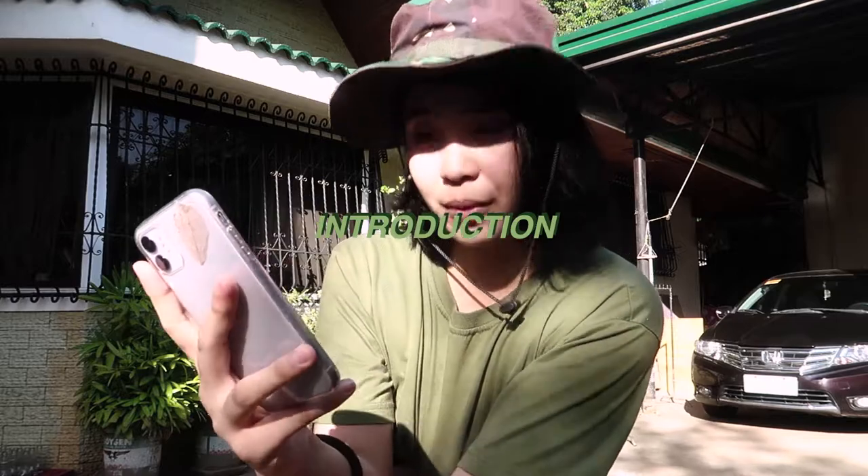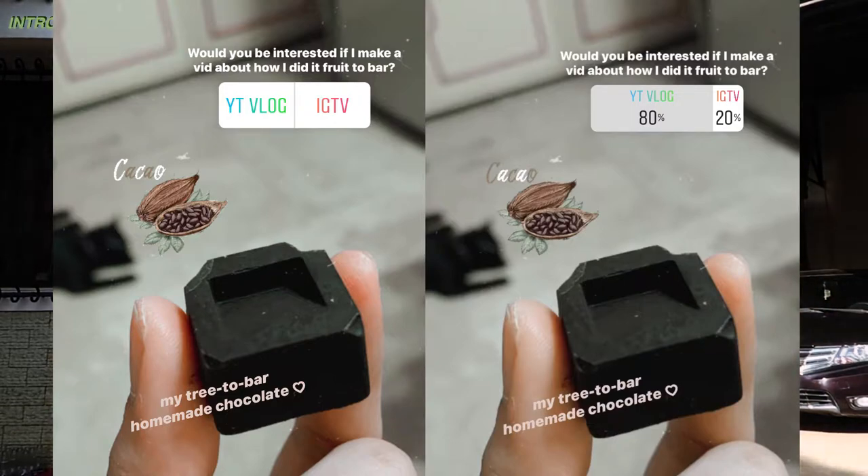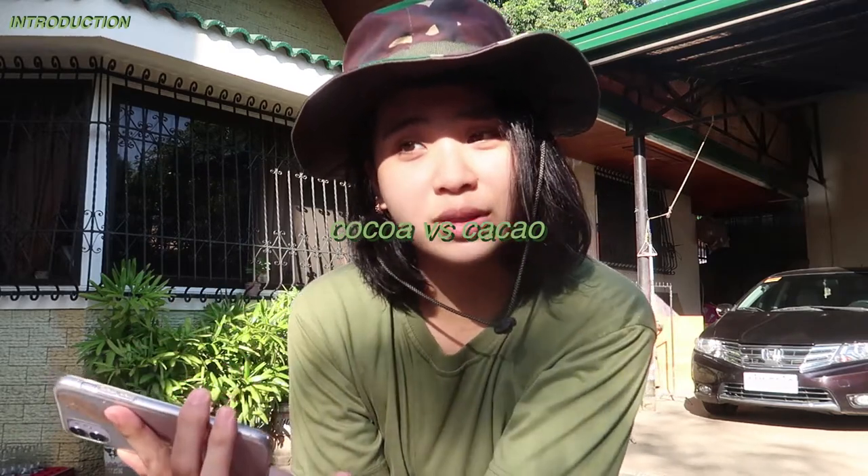So again, this video originated from a poll that I started on my Instagram account, which was the time that I asked if you want to learn how to make chocolate from real cacao beans. Before anything else, I just want to explain that you don't use the term cocoa beans, because cocoa is the one that's processed while cacao beans is the one that's fresh, the one that is organic.